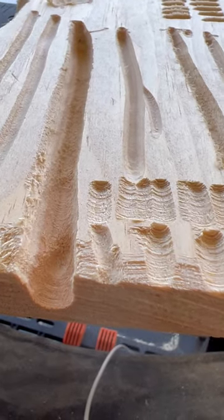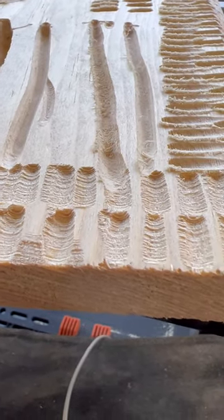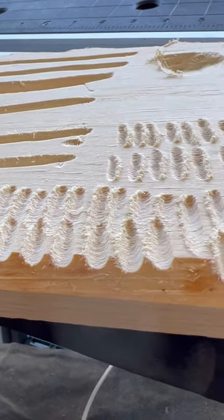Here's a little close-up of the different digouts. This is all with the coarse. Then moving over to the side, you can see what was left over with the fine, and then the Whisper Extra Fine.